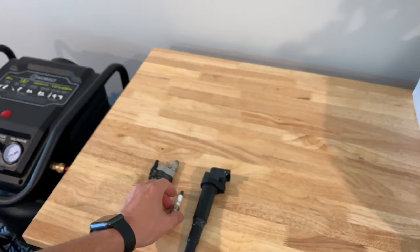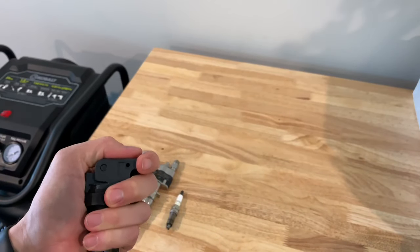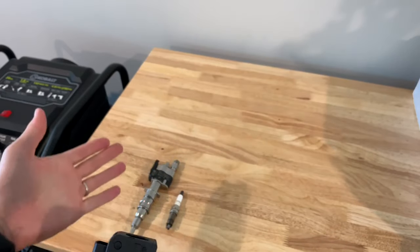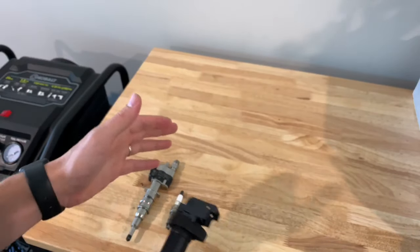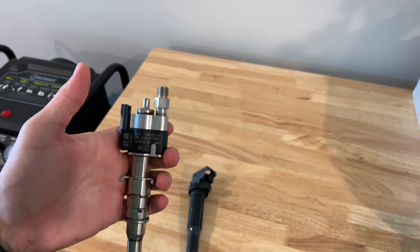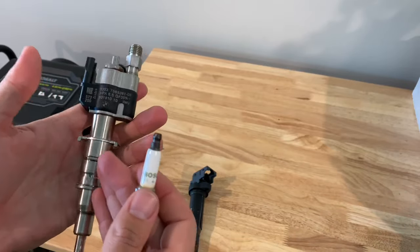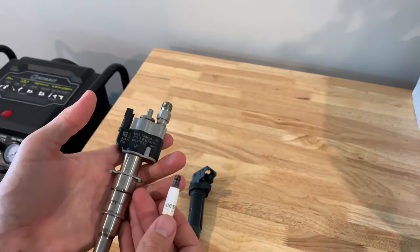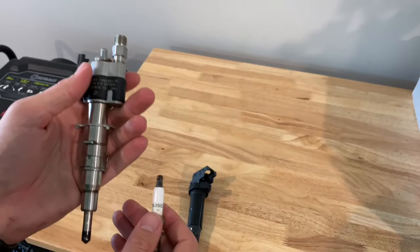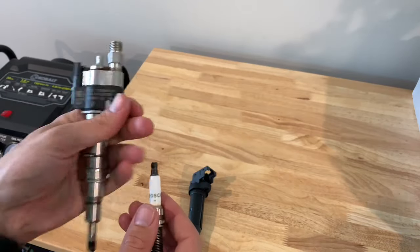You can also have your O2 sensor go bad and cause different readings. First and foremost, check out all of your codes because they will help dissect the problem. Doing data logging can help pinpoint the issue as well. If your injector is going out, you're definitely going to have fuel mixture codes because it's not reading correctly on the O2 sensor — so don't think it's the O2 sensor failing when it's your injector.